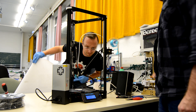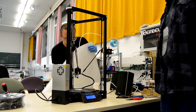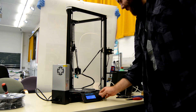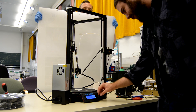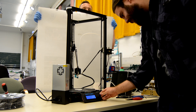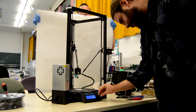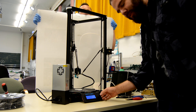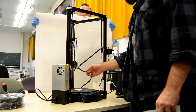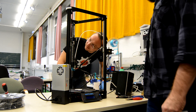Now we will try to perform the initial auto bed leveling. So right now I am navigating to auto leveling bed, then to the prepare leveling menu, and here we are going to choose the begin leveling option. So... what the f**k.